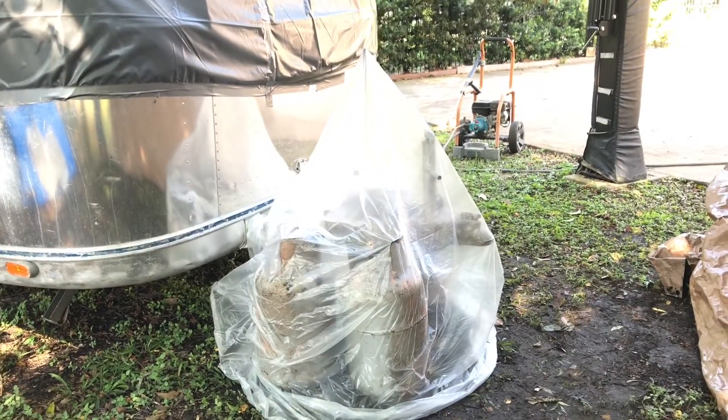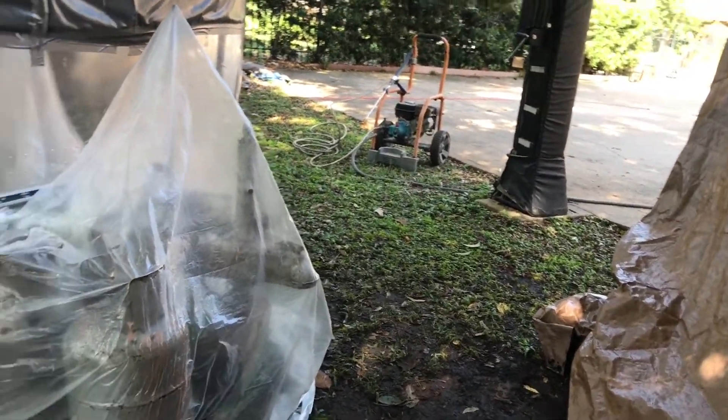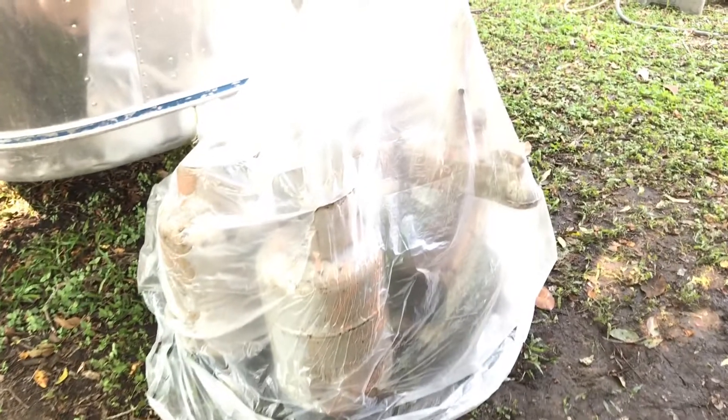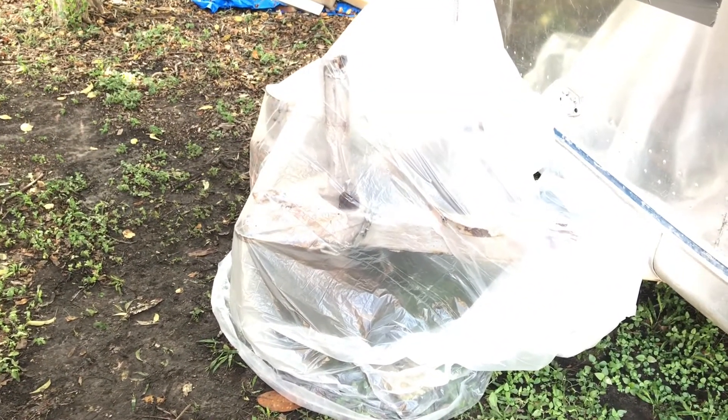So here we have it — everything that we were working on, all covered up and coated. We will see what happens. I'm probably gonna let it sit for about two hours and see what happens.